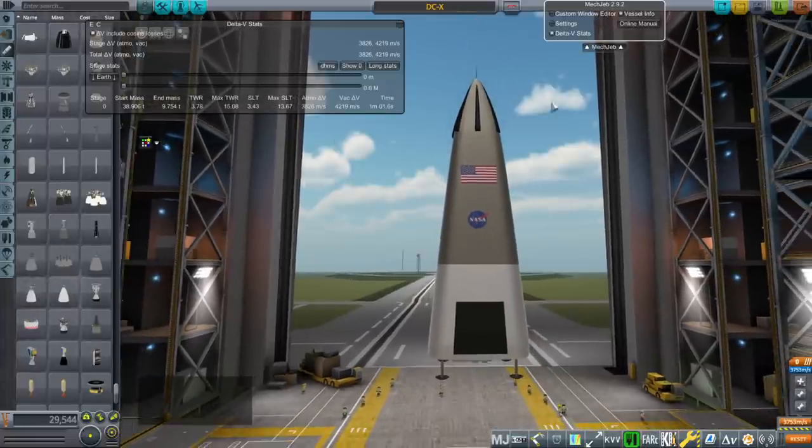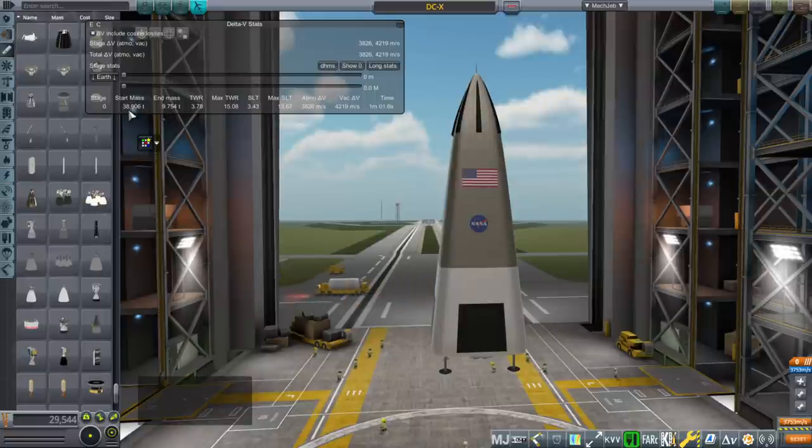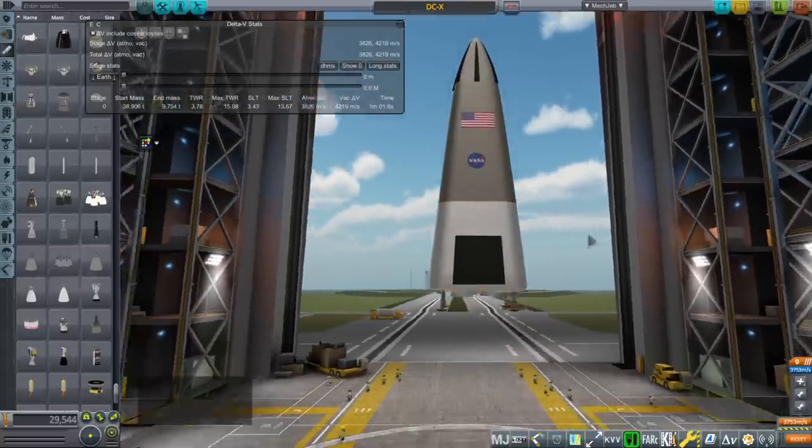It's a lot heavier — it was 18.9 tons before, now it's 38.9 tons. But it's got maybe 1,400 meters per second more delta-V. It does that in one minute and the thrust-to-weight ratio is super high.